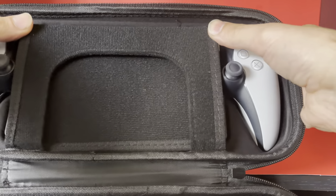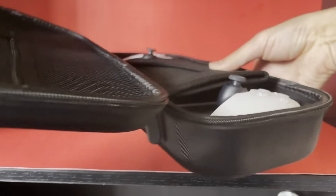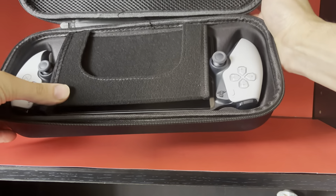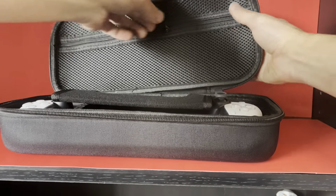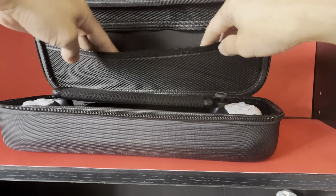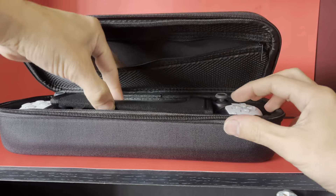The bad thing is that it doesn't have that notch from where the thumbsticks are, so as you can see it's a little elevated on one side and if you press hard enough it'll pop on the other side. I really wish I had looked at that on the Amazon website, but as you can see - yeah, that kind of sucks.